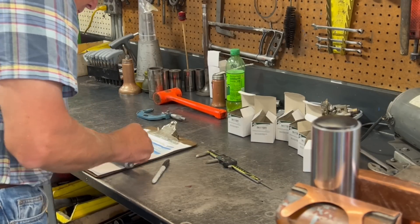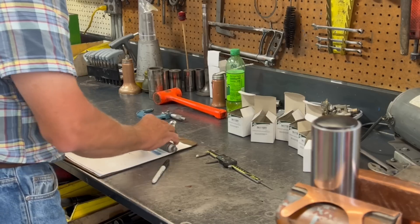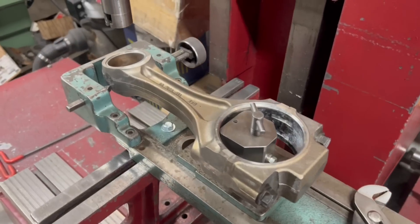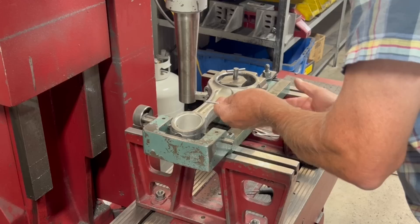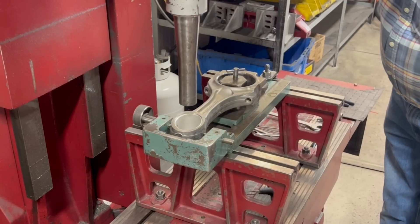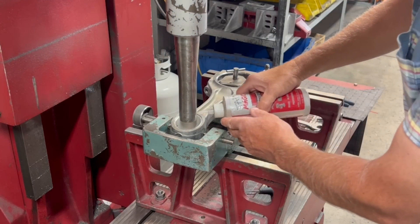A cutter will be set up for our boring machine, which will be used to rough bore the pin bushings, with the goal of leaving just a few thousandths of an inch of material to finish later on in the connecting rod hone. Earlier, before removing the old pin bushings, we had set up the fixture on the machine and verified the center-to-center distance of the rods, which came out just inside spec at 9.5470 inches. Some engines have a pretty wide tolerance range on center-to-center distance, but the C12 spec only allows for a little over a half thousandths variation.